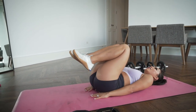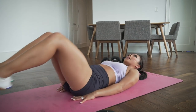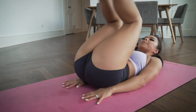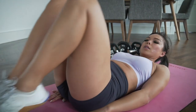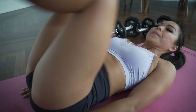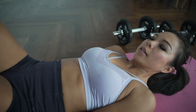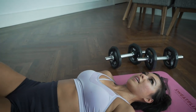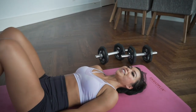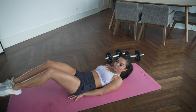Hands by your side — extend those legs, bring your hips up, and lower back up. Working those lower abs. Getting my lower abs ready — I'm heading on vacation soon, so got to be bikini ready!